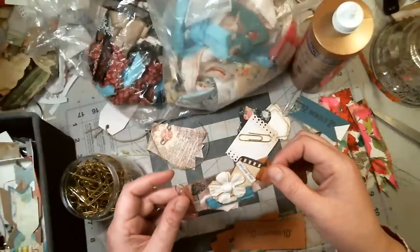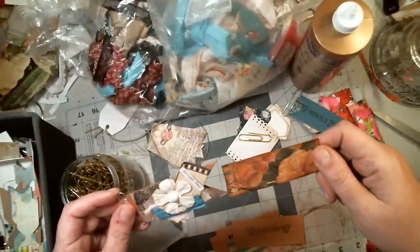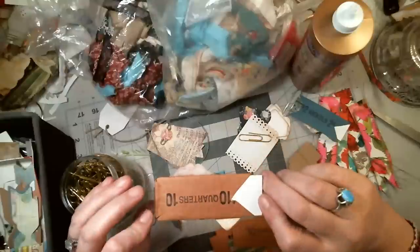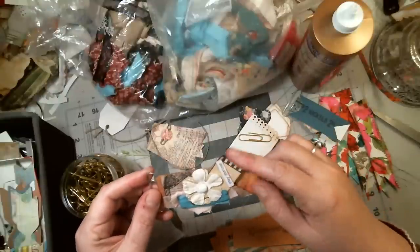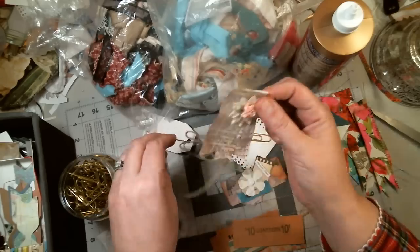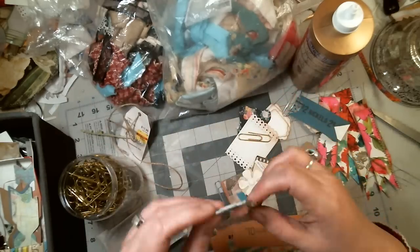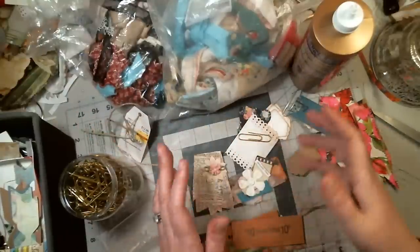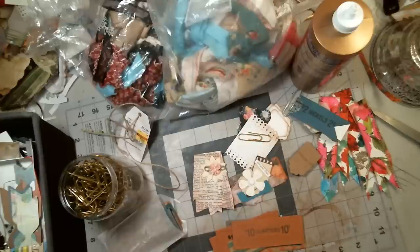Somebody sent me these and it's the cutest thing ever. They're clips made out of these nickel and dime things, which I thought was cool. And it's been sitting here for months and I haven't done it, so I'm going to do it. Look — she clipped the end out and made a banner out of it, and she put a little tucky spot card in there. I think it was Stacy. And I have a bunch of clips here that you girls have sent me. Anyways, we're going to just hang out.